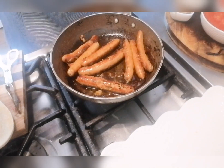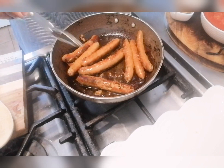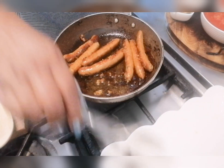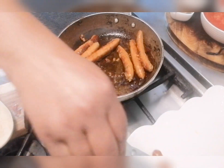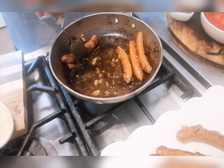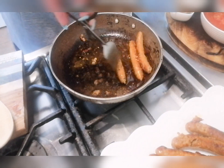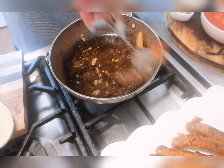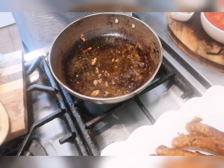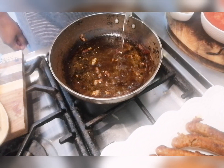Hi guys, welcome back to my channel. Today I'm going to be making a spicy sausage pasta. I have extra hot lamb sausages that I'll be frying here. I'm removing them and setting them aside, and I'm going to use the same pan with all those juices and bits of sausage to get more flavor.